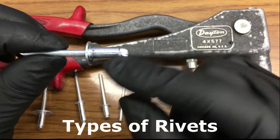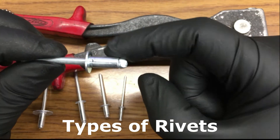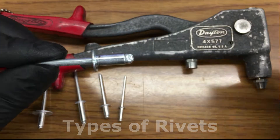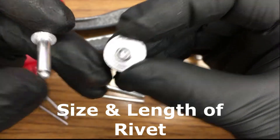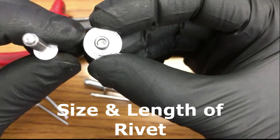So what you're going to need is a hole that is the next size up from this diameter. And once you drill it through, you insert this. If you want more surface area for more holding power, you want to pick a bigger rivet head.